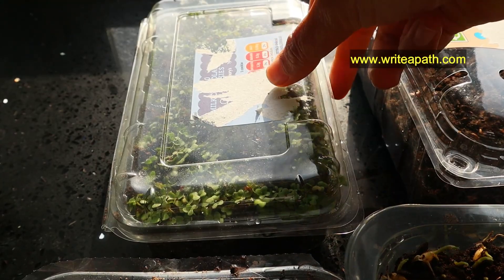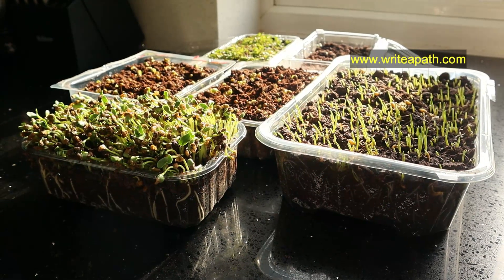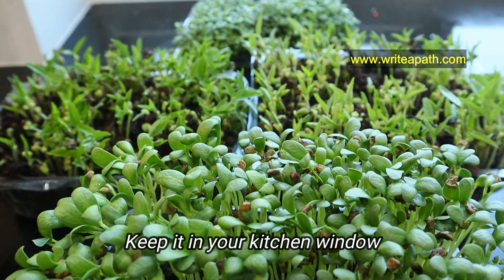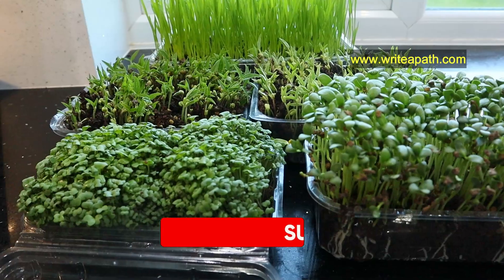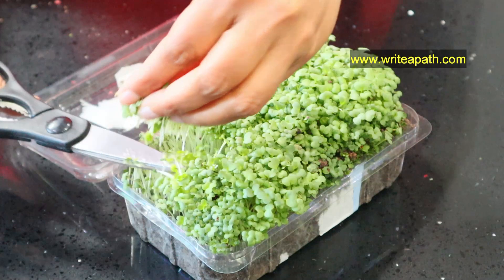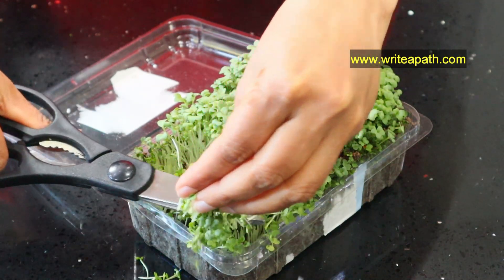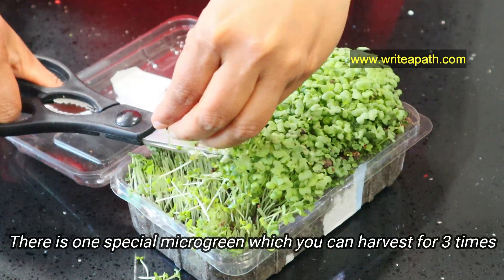You can open the lid when the leaves start to come out. Once it starts germinating — that is when you see the first leaves — don't close it with the lid anymore. Keep it in your kitchen window where it'll get sunlight for a couple of hours a day. You need to wait another three to four days for the leaves to strengthen and gain more nutrition, and after that you can harvest your microgreens. You can harvest these microgreens only once — they won't grow again. But there is one special microgreen which you can harvest three times — I'll show you what it is.